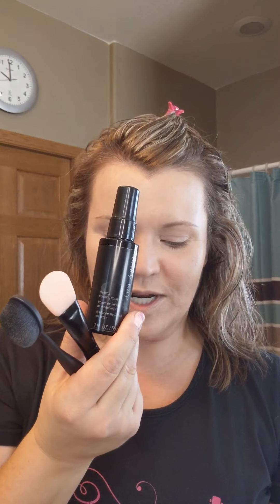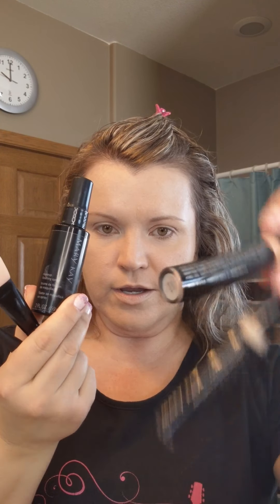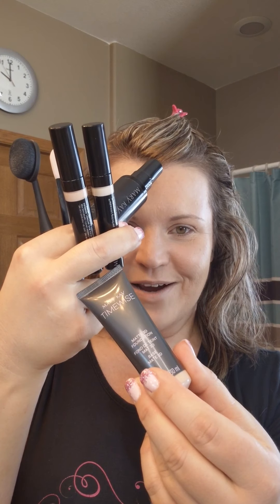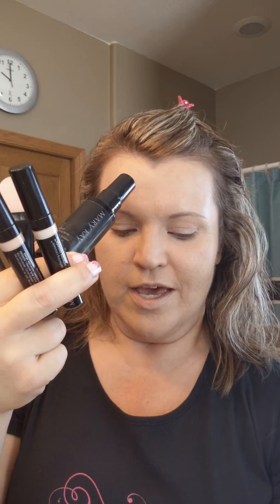And there you have it — full coverage Mary Kay Matte Wear Foundation applied with the mask applicator and blending brush, along with finishing spray, under eye corrector, concealer, and TimeWise Matte Wear Foundation, started off with primer and oil mattifier. I hope you enjoyed the foundation tutorial! I'll be back with more. Make it a great day!